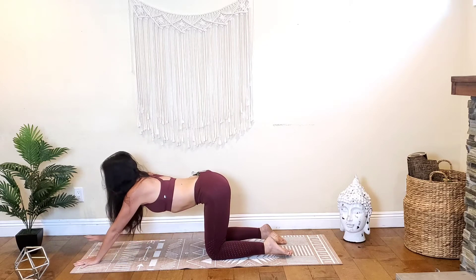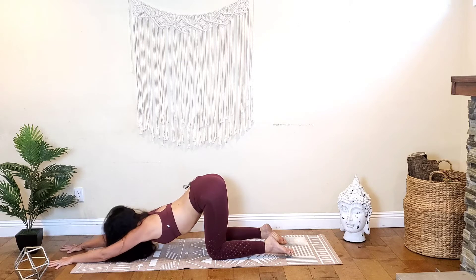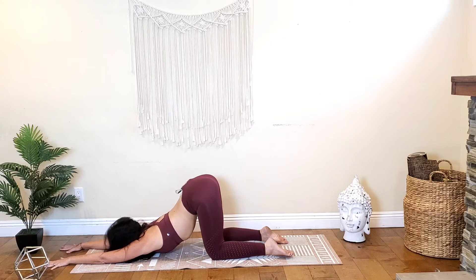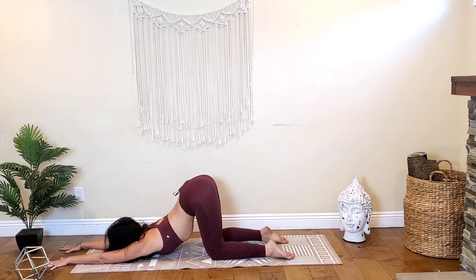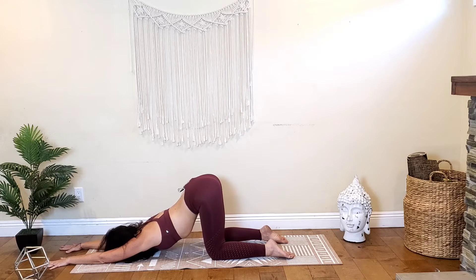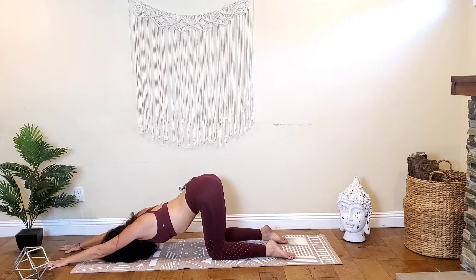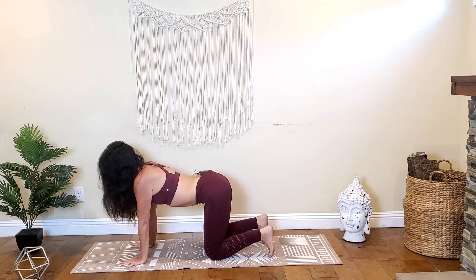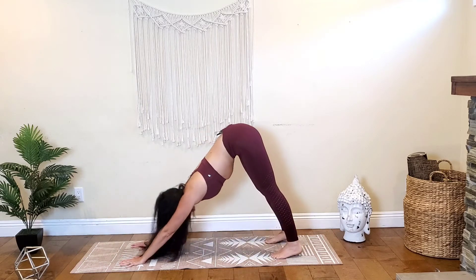Walk the hands forward again, coming into puppy pose. Bring the forehead down to the mat, opening the chest up, perhaps bringing the chin down to the mat, getting the chest even closer to the ground. Continue to breathe. One more inhale, exhale. Push your forehead into the mat to lift the elbows up, really root down with those hands, lift your forehead and walk your hands back into tabletop. Tuck the toes under, send the hips up and back — downward facing dog.